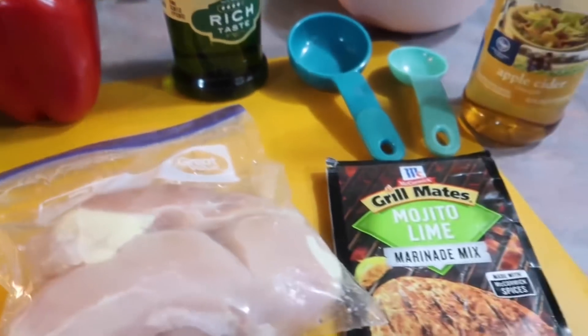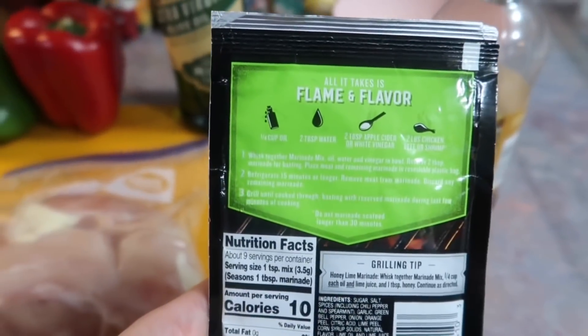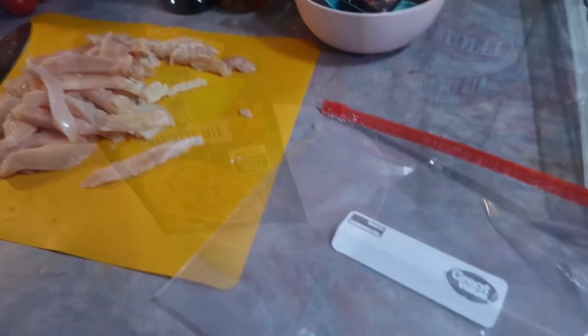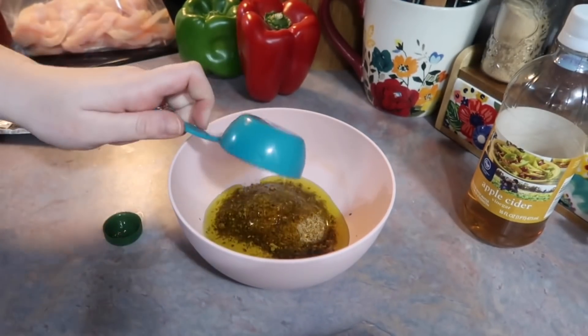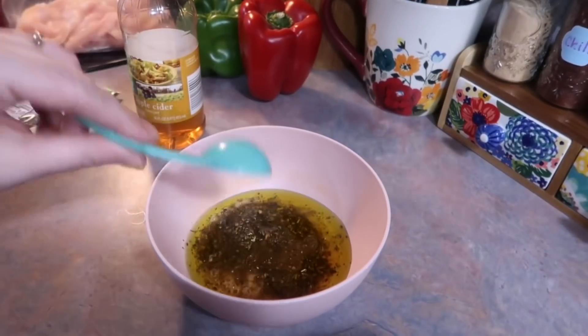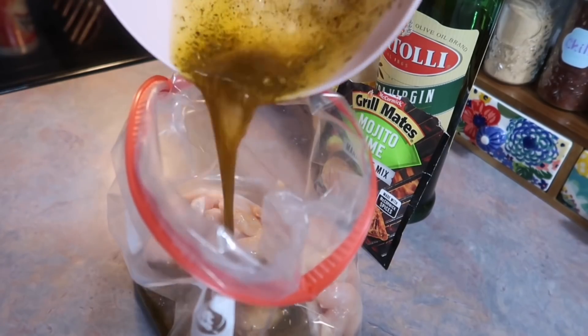I have two boneless skinless chicken breasts that I just pulled from my freezer and thawed out. I picked up a red and green bell pepper, and I actually meant to pick up a fajita seasoning packet at the store but I forgot. Luckily I had this fajita lime marinade mix in my pantry. I sliced my chicken into thin strips, transferred it to a gallon Ziploc bag, poured in the marinade mix with some olive oil, apple cider vinegar, and water, then whisked it together and poured it over the chicken.